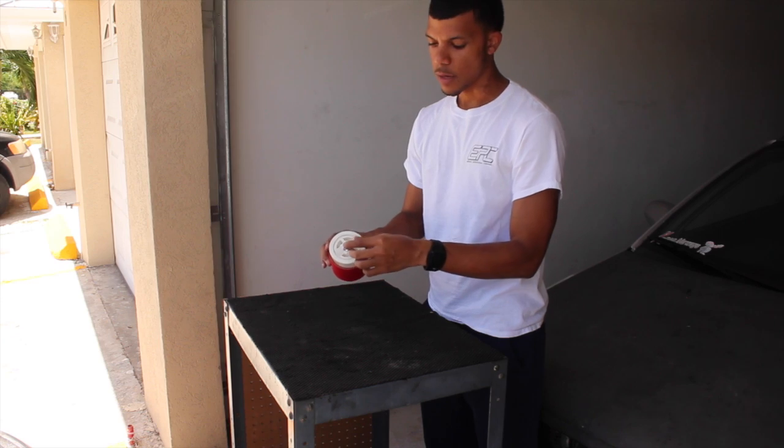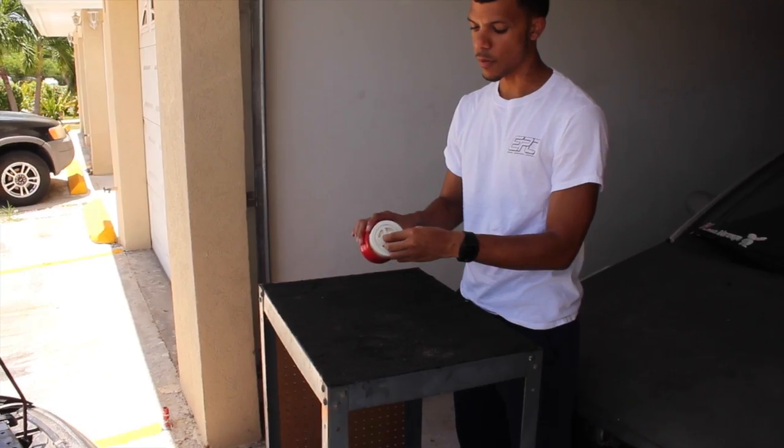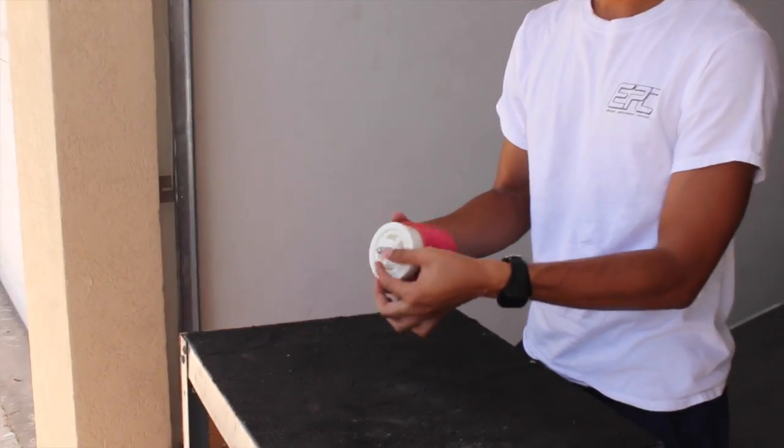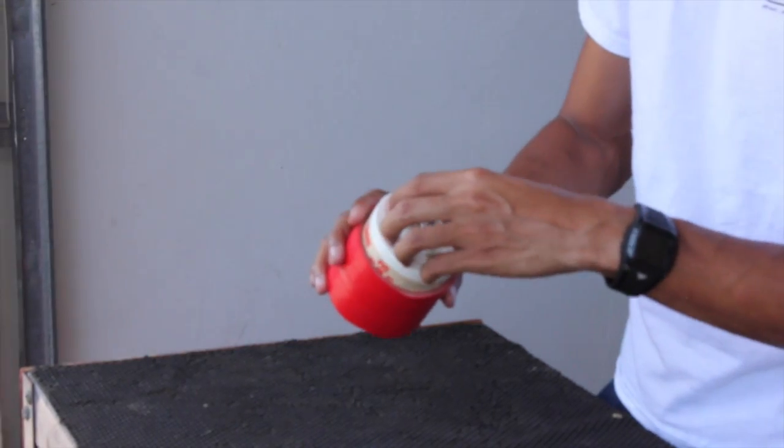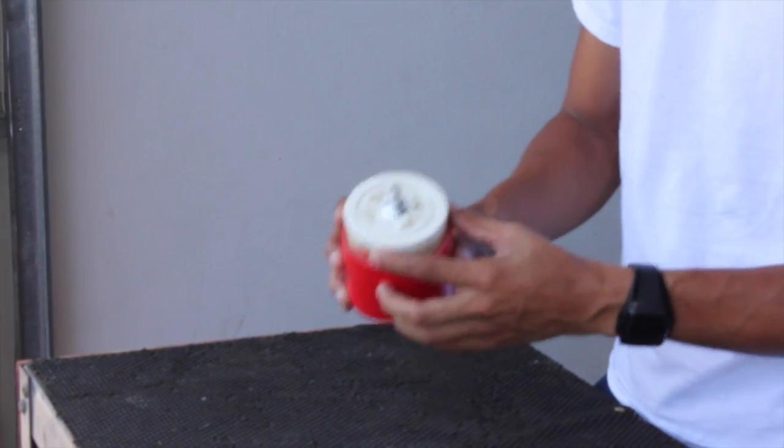I completed the valve stem install. Pretty much just get a drill bit the size of the valve stem, drill it, put it through. I took a little thread tape and put it on here just to make sure that it's 100% sealed.